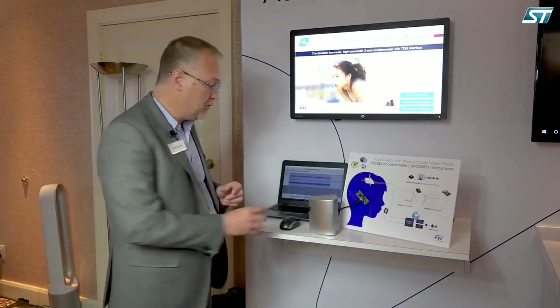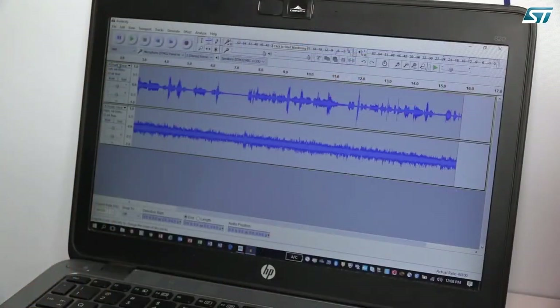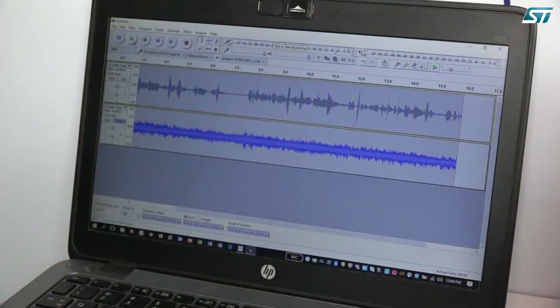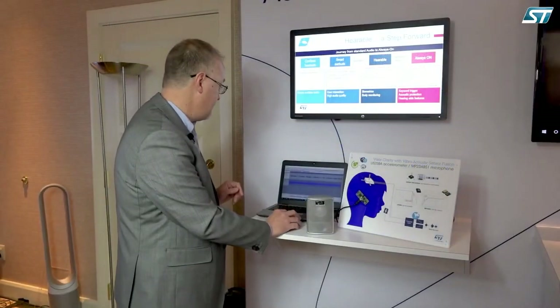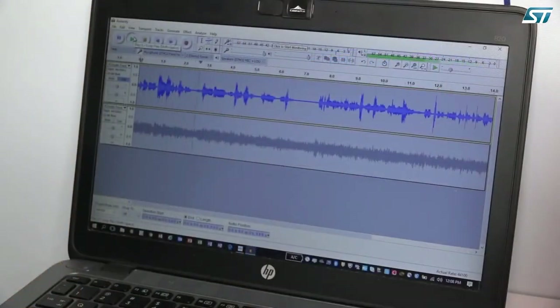Now let's listen to each recording to understand the improvement in quality. One channel is the audio recorded by the single microphone — if you play it back you hear a very disturbed audio, which is what you get using just a microphone with no further processing. The other track is the output of the actual system, which is clear voice with none of the noise you were hearing previously.